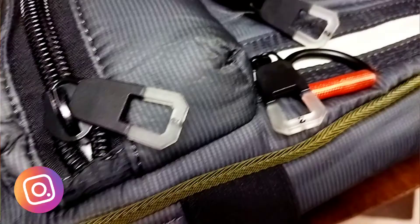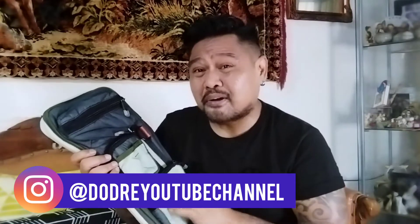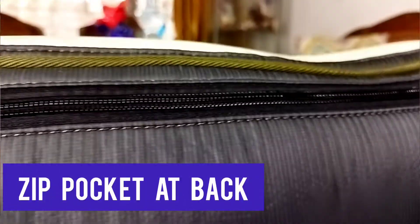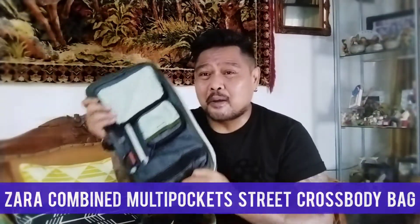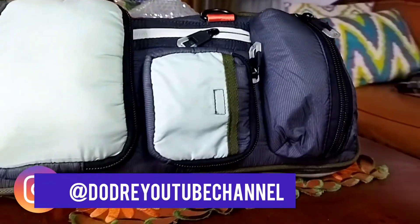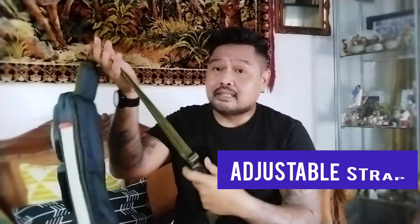Untuk bahannya sendiri, ini tuh kayak nylon, di-mix sama dacron gitu, jadi ada busanya dikit. Di belakangnya juga ada satu zipper. Makanya gak salah kalau namanya Combine Multi Pocket Strip Crossbody Bag. Warnanya hijau — abu-abu ada hijaunya, atau terseskanya. Di belakangnya ada adjustable strap yang bisa diatur sesuai keinginan.